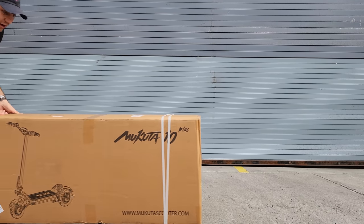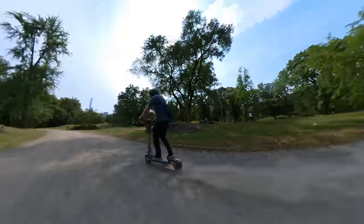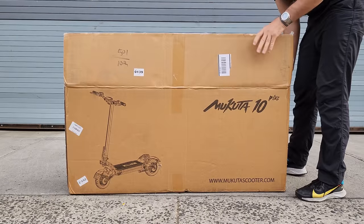I have something really cool for you today. This is a new electric scooter from the Mucata brand. This should be a really, really fast compact scooter. Let's unbox it first and see what we got here.